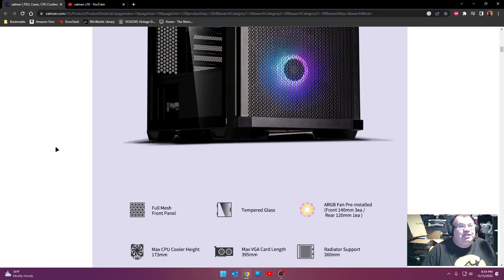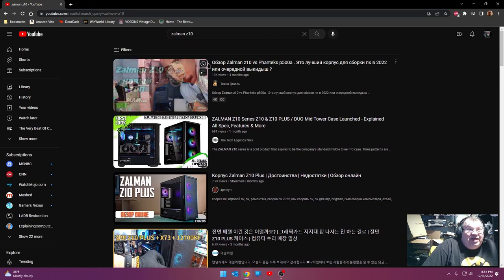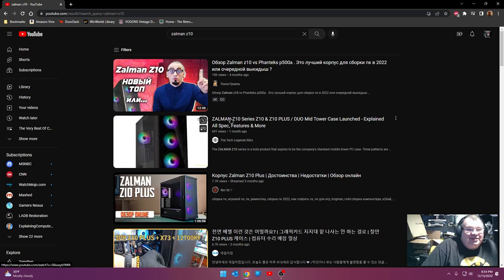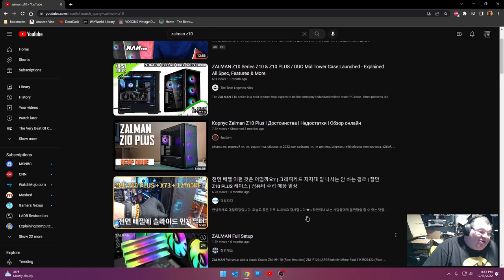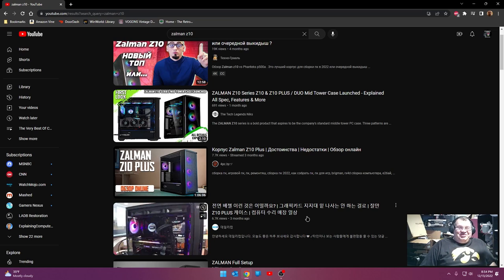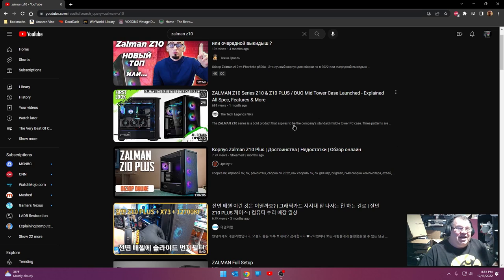It looks like it's got some kind of filtration system. I did look on YouTube to see if anybody else has covered this - I see a few videos referencing the Zalman Z10 and they're all in a different language. I don't see much other information on the Z10, so it looks like I've got a lot of weight on my shoulders here when it comes to talking about this case. Let me quit talking and cut open this box and let's take a look.